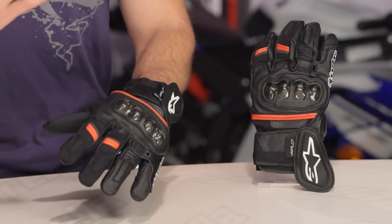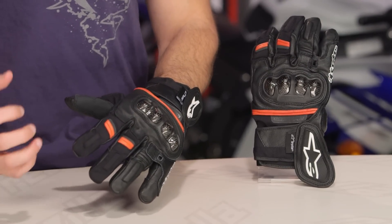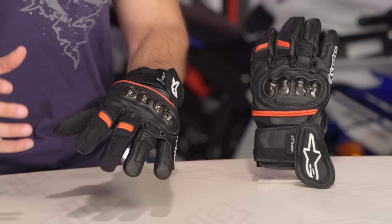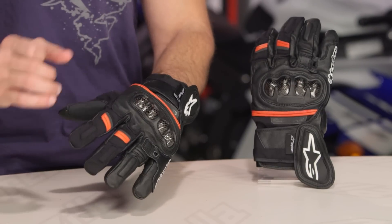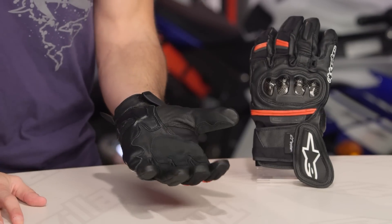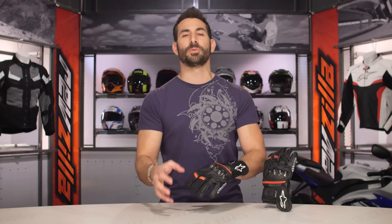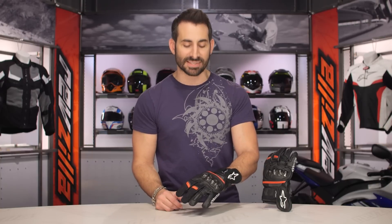What I love about this glove is it is full featured. It has an aggressive sport styling, but it's only just over the $100 mark, so you're looking around the $120 mark. Two colors available: the black and red, and also a black, white, and red. It's got a lot of the sport protection and style functionality from Alpinestars, won't break the bank, but brings that uniqueness of waterproofing without going to a full gauntlet. If you wanted a full gauntlet, look at something like the SPZ.